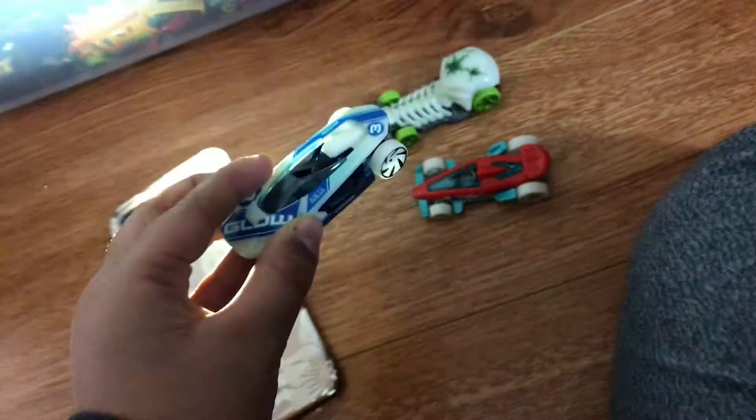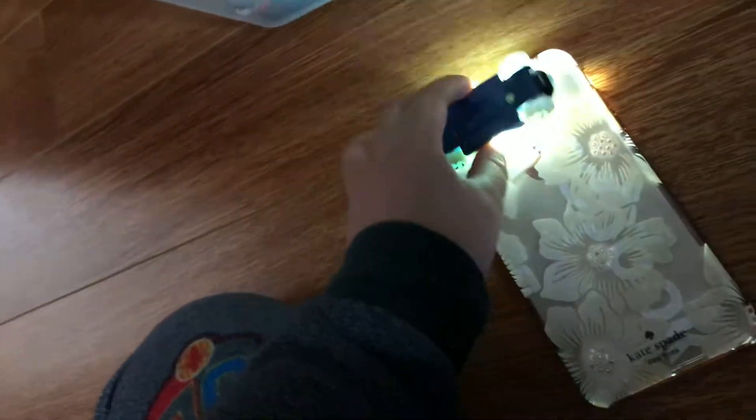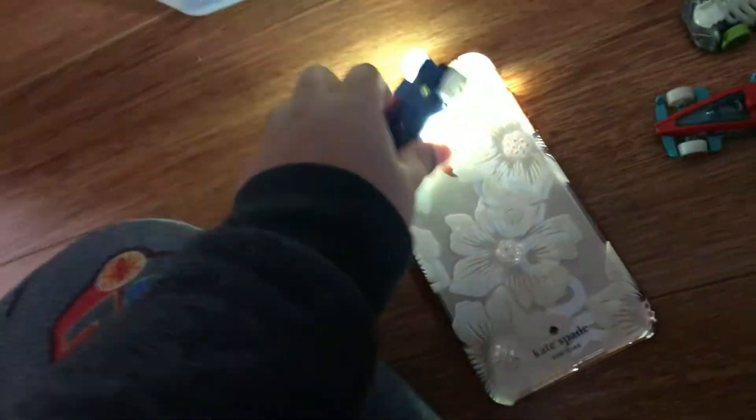First, get your glow-in-the-dark Hot Wheel. First, put it in the light. It is really so easy and simple.